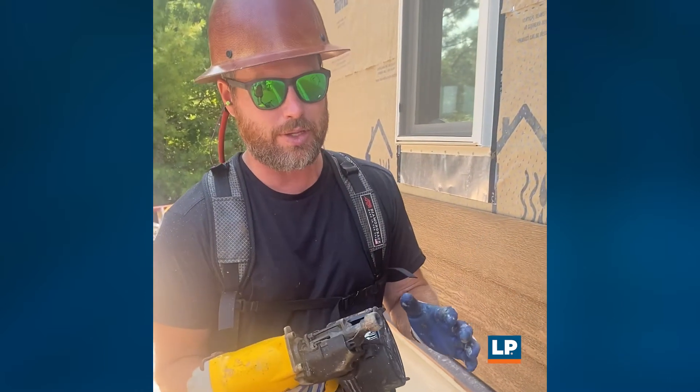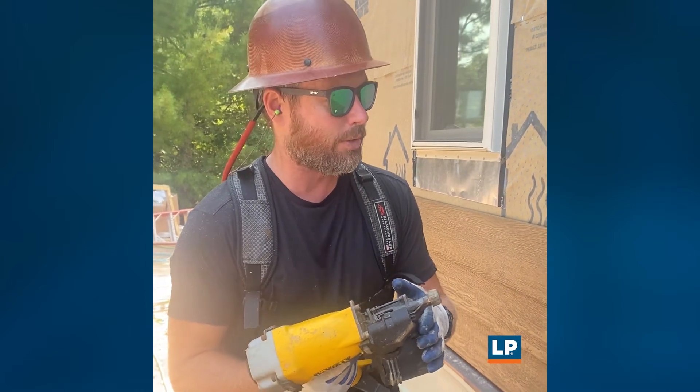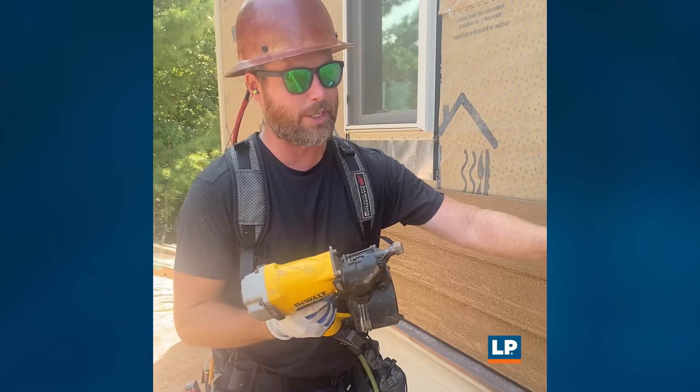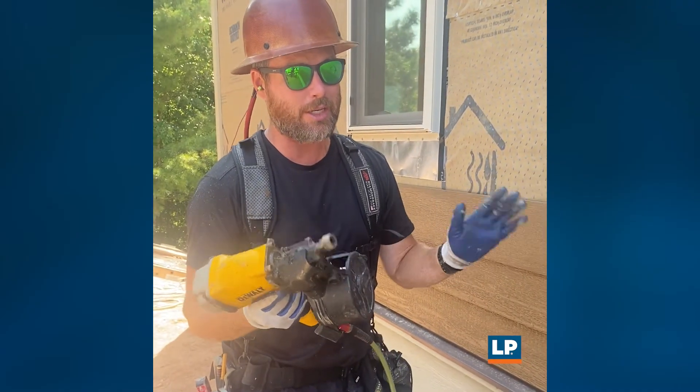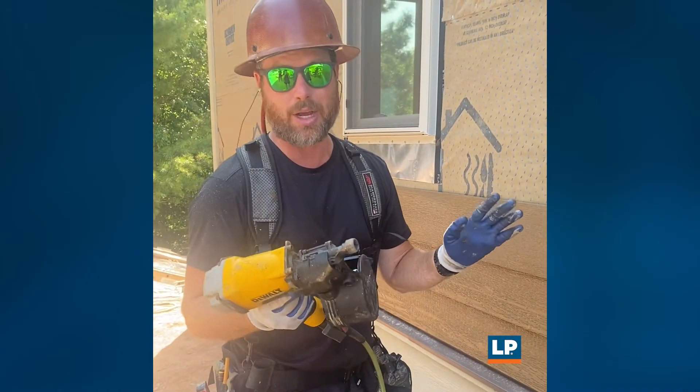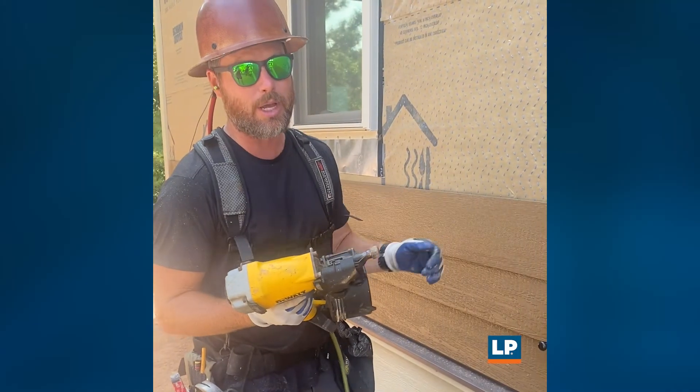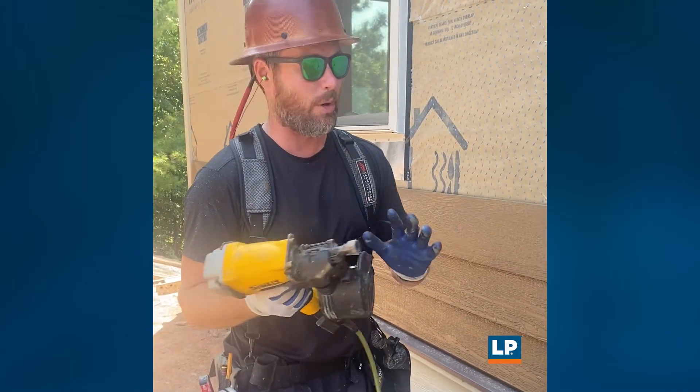So that we're not overdriving any of these nails, I have the air pressure set so that when I shoot through the sheathing layer and through the siding, it sets perfectly. Every now and then I'm going to hit a stud and that means that the nail is not going to set all the way, and I'm okay with that. What I'll do is come behind and just tap any of those in with a hammer. I just want to make sure I'm not shooting too deep on any of the nails.